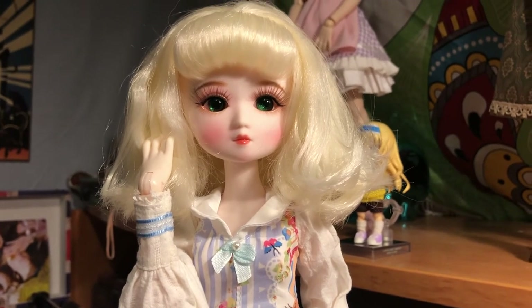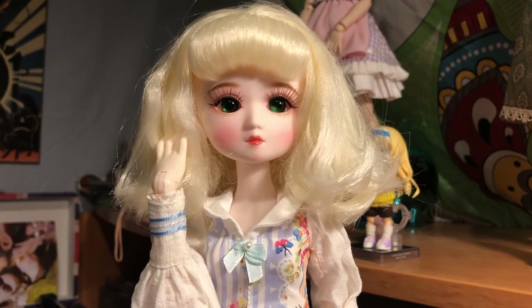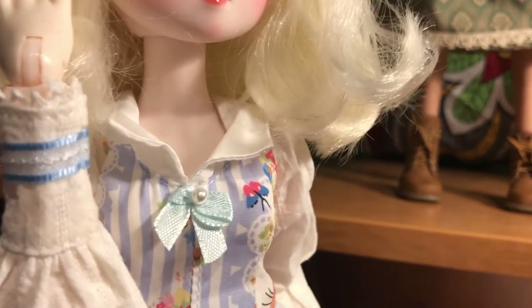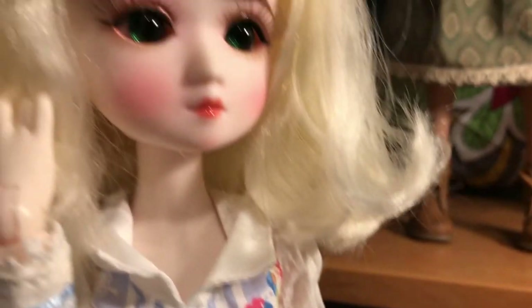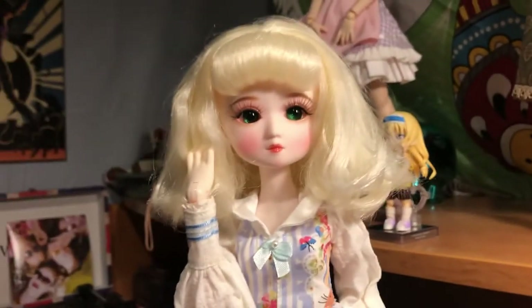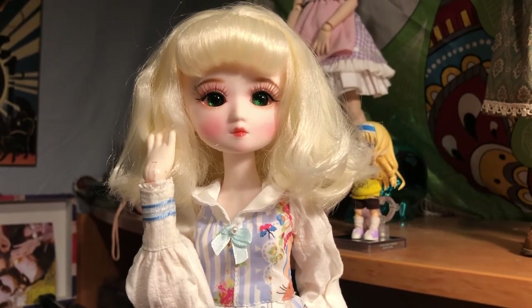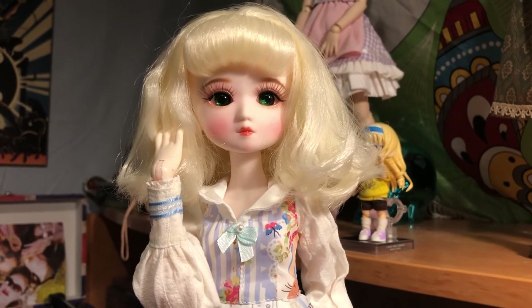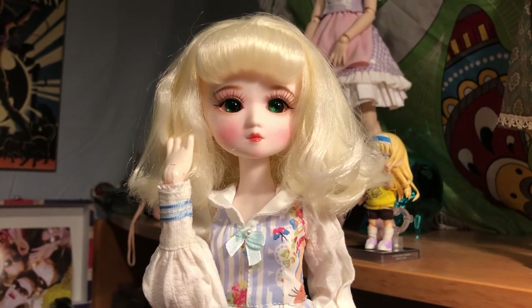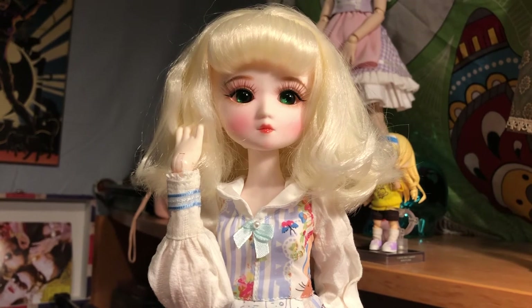This is my unboxing and review of the Diary Queen by DBS. They are on AliExpress. I got this girl on a sale on Remembrance Day — November 11th is when I placed my order. Today is December 14th when I'm unboxing her, so it's been basically a month. Honestly, I am pleased with that wait time — I don't think it's too long.